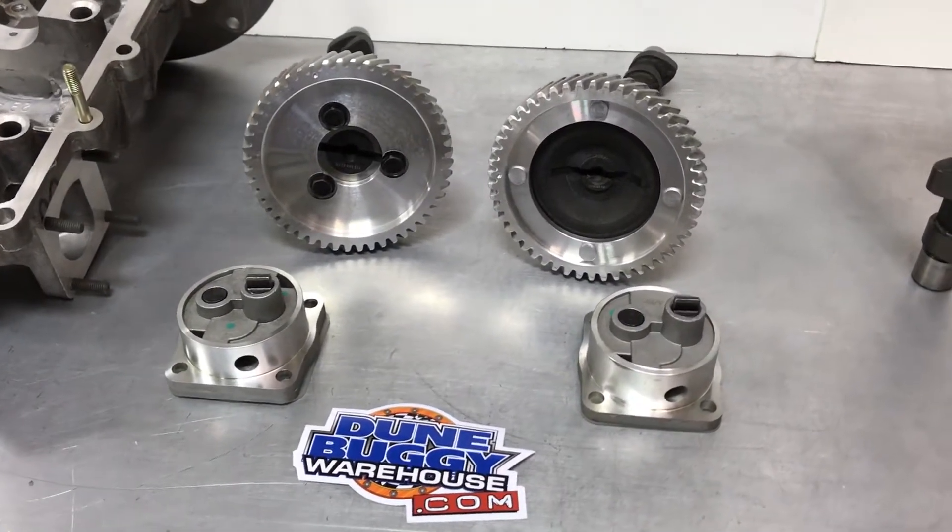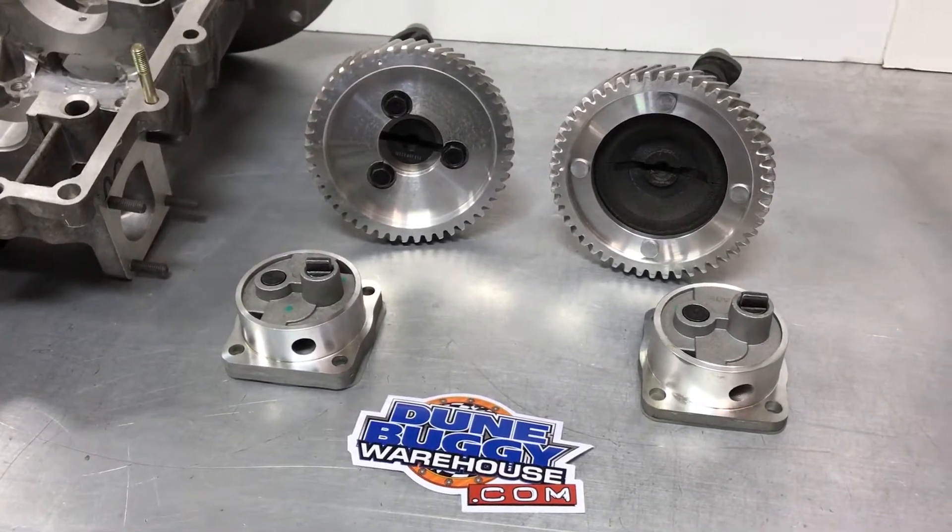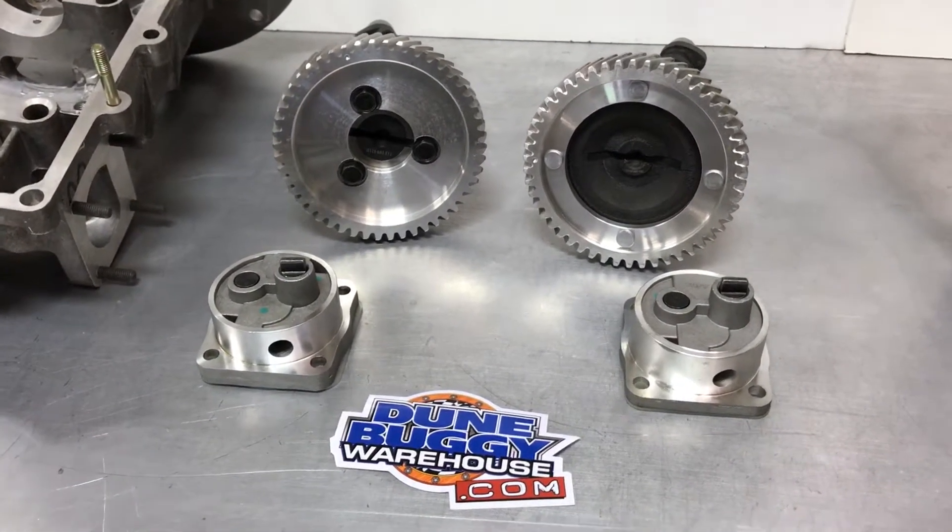Hi, Rob here with DoonBuggyWarehouse.com. Today I've got a quick tech tip explaining the difference between flat and dished cams for your Type 1 engine.